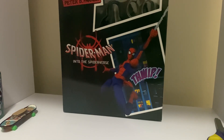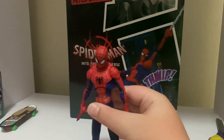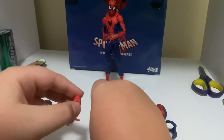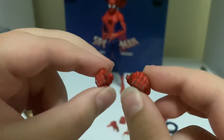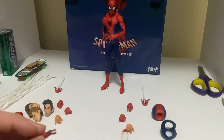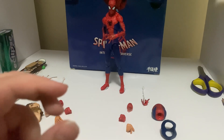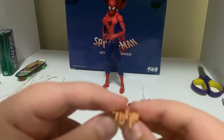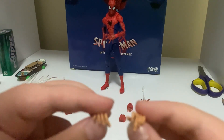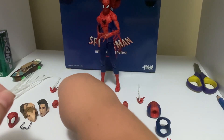Hello guys, today we will be reviewing the bootleg SD Action Sentinel Peter B. Parker. This is actually quite special because I didn't get this off AliExpress — I got it from my own store. This is pretty great because I didn't have the wait and all that, so now I can just review it.